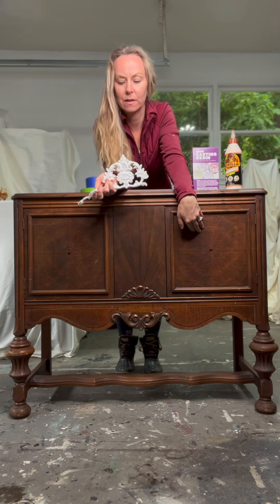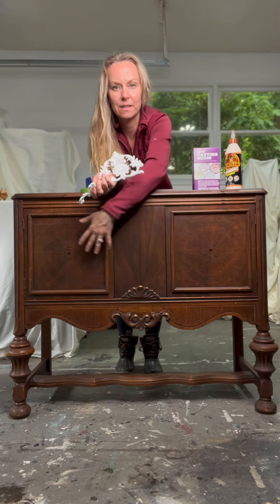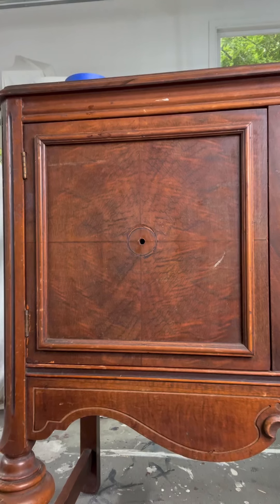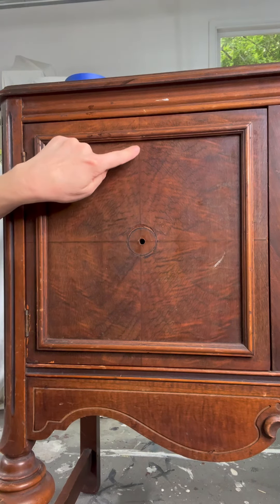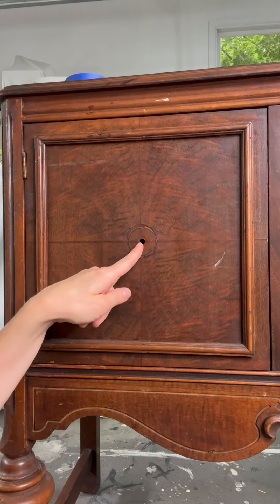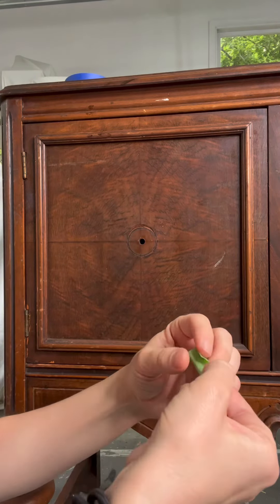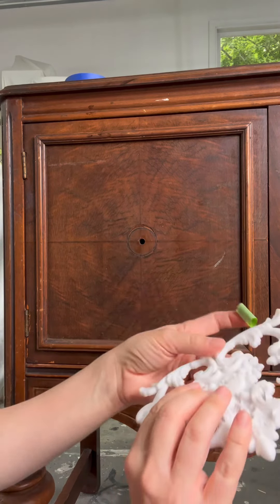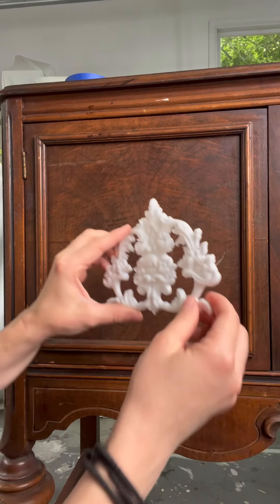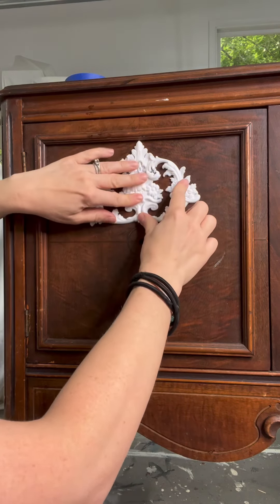I'll show you how to place and adhere them so this piece gets a little bit more detail in these areas. I often look at the piece and see what it needs and wants. I can see a line of symmetry right here and right here, and there's the center part for the knob or the pull to fit in. I'm going to take a little bit of frog tape, tear it, fold it, make it sticky on both sides, and place it behind the mold before I even glue it — to show you how I envision this mold to be. I'll place it right in the middle of that line I showed you earlier.